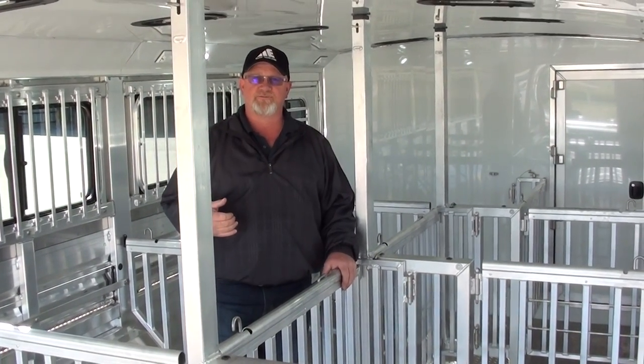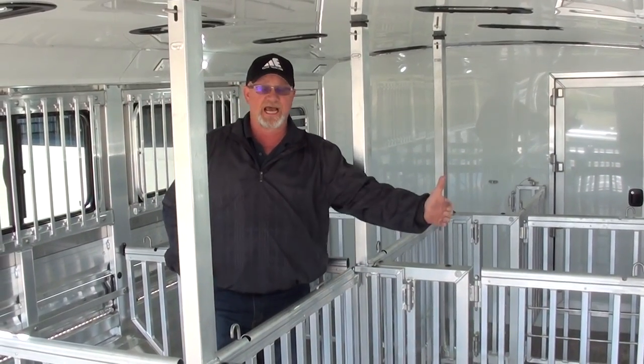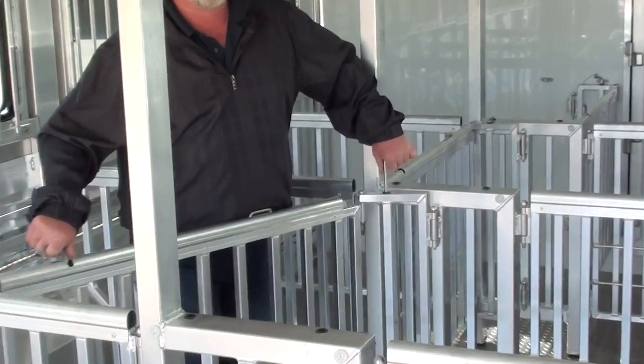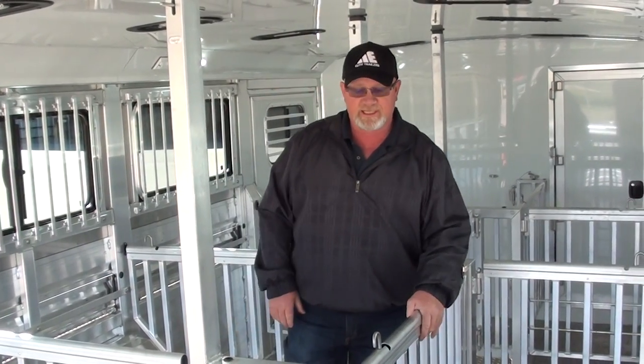Today I want to show you our new pin system for the Low Pro Livestock. It allows you to change from a 50-50 pin to an alley pin in just a matter of a few seconds. Simply open your gate, pull the pin, swing it to the new position, and lock it back in. Now you have an alley pin with a larger pin on the side.